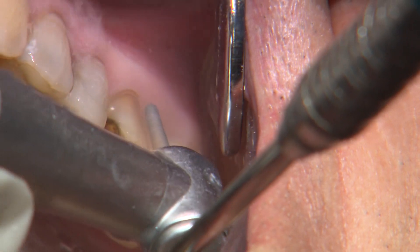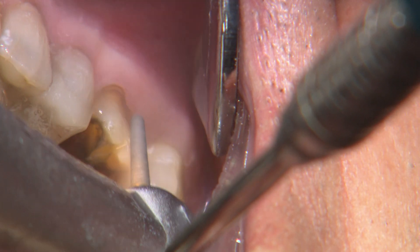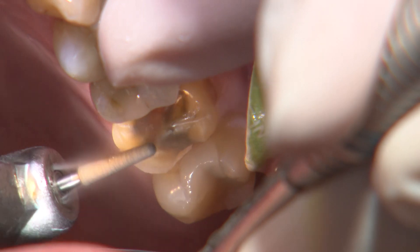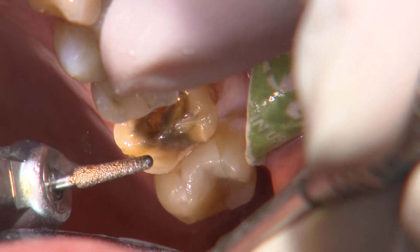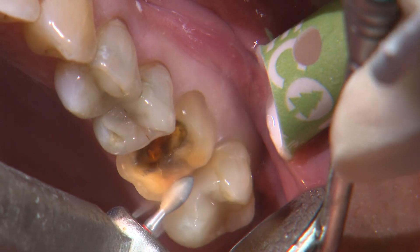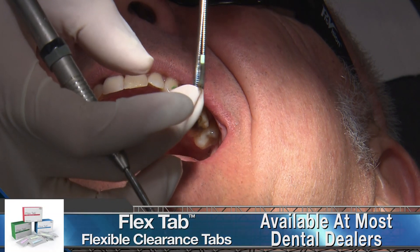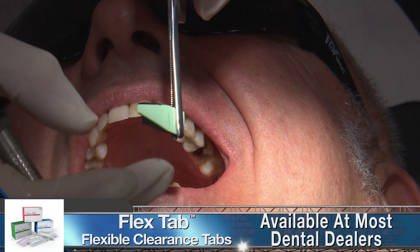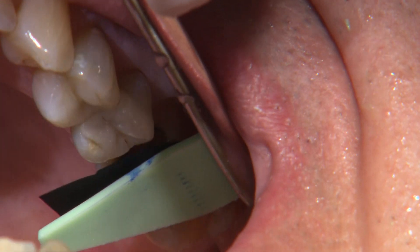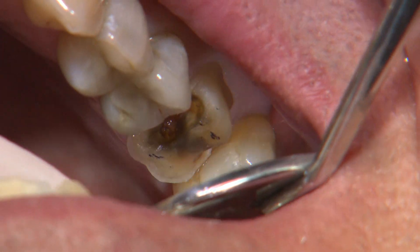The lesion created a nice deep 1mm chamfered margin, which is my preferred margin design for any CAD CAM restoration. I'm using a coarse-grit 856-014 round-ended tapered diamond burr to reduce the buccal to a depth that blends in with the abfraction and connects to the finish line of the original prep. The round-ended burr helps establish a rounded internal angle at the gingival-axial wall transition. On the occlusal, I want to establish an appropriate amount of clearance, but first I blend in some of the depth cuts I made during the initial sectioning. I use a Kerr flexible clearance tab in a 1.5mm thickness — with the tab positioned over the prep and the patient biting together, I try sliding the tab out. If there's any resistance, I'll need to reduce more.